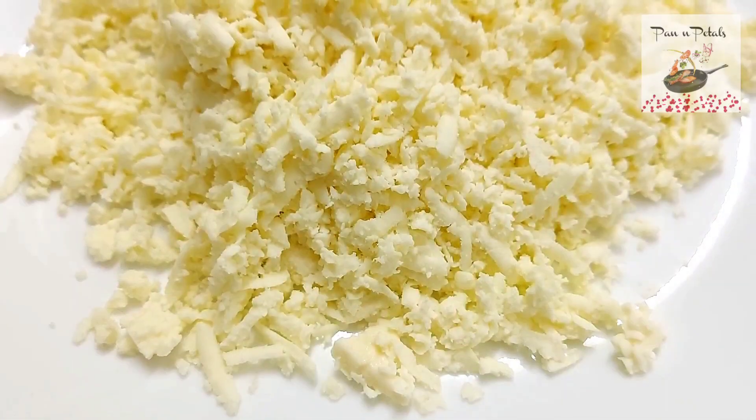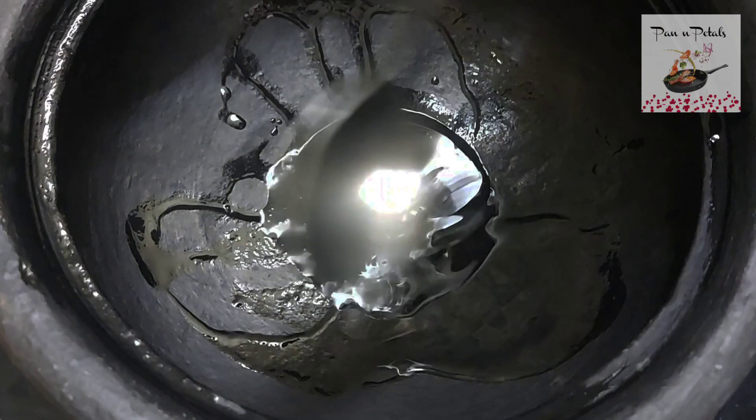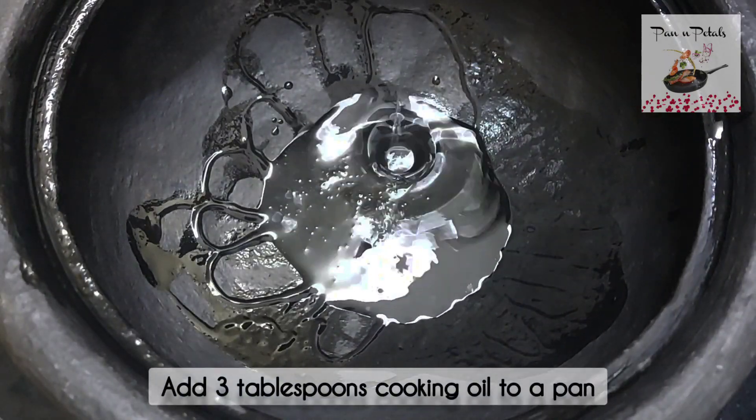Start with 200 grams of paneer. Add 3 tablespoons of cooking oil and heat the oil well.